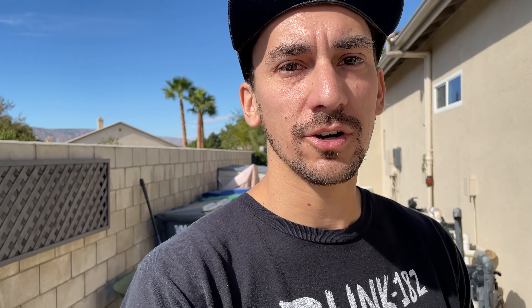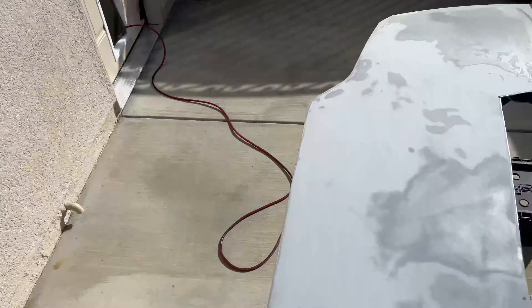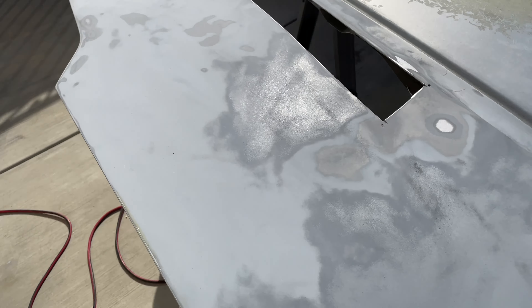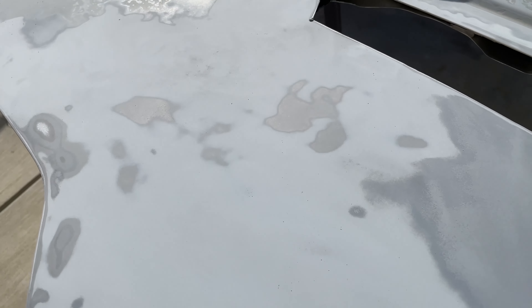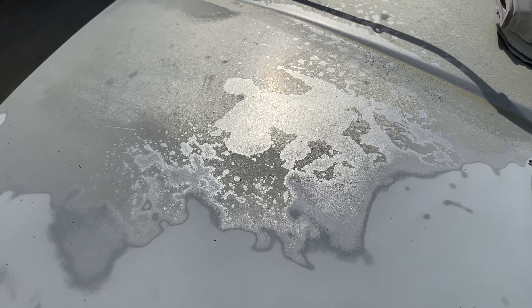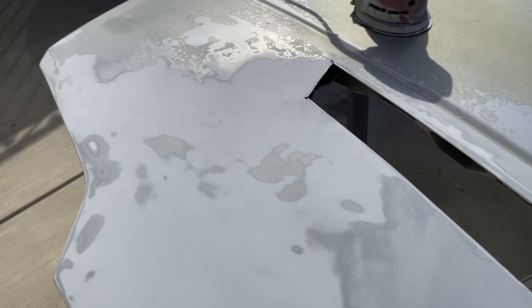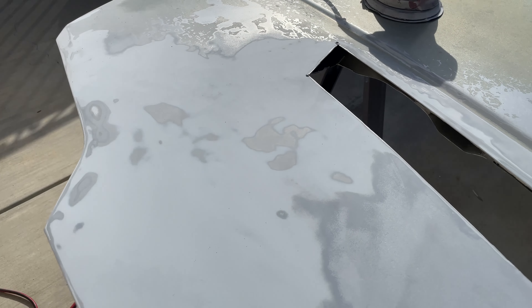Then I'll go to a finer grit, stepping up to 220 and eventually 320. When using a DA, the most important things to keep in mind are just to let the DA do the work — keep it flat, don't run it up on an edge, and don't put too much pressure on it, and you should be good.